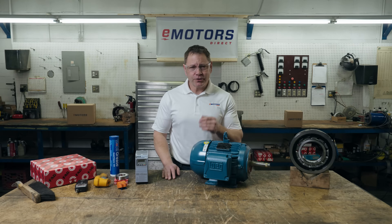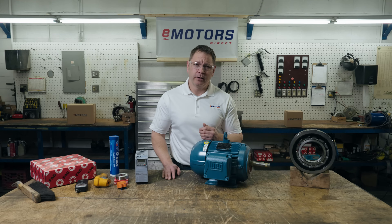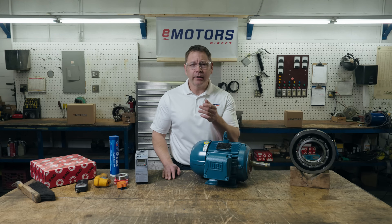At eMotors Direct, our mission is to streamline the motor procurement process, reducing the time spent sourcing motor replacements. If you're frustrated with back orders, finding in-stock alternatives, or just tired of waiting to get a simple quote back, give the team at eMotors a try. We're committed to helping you get back up and running.